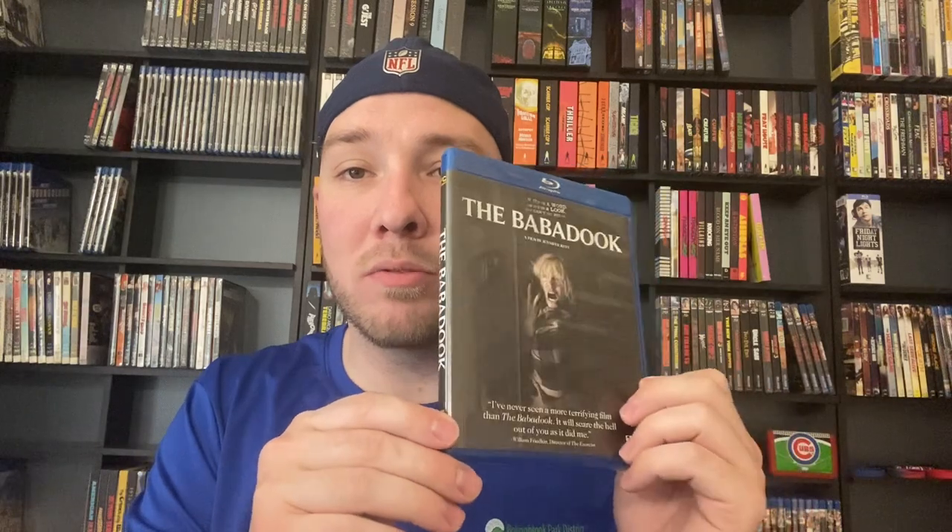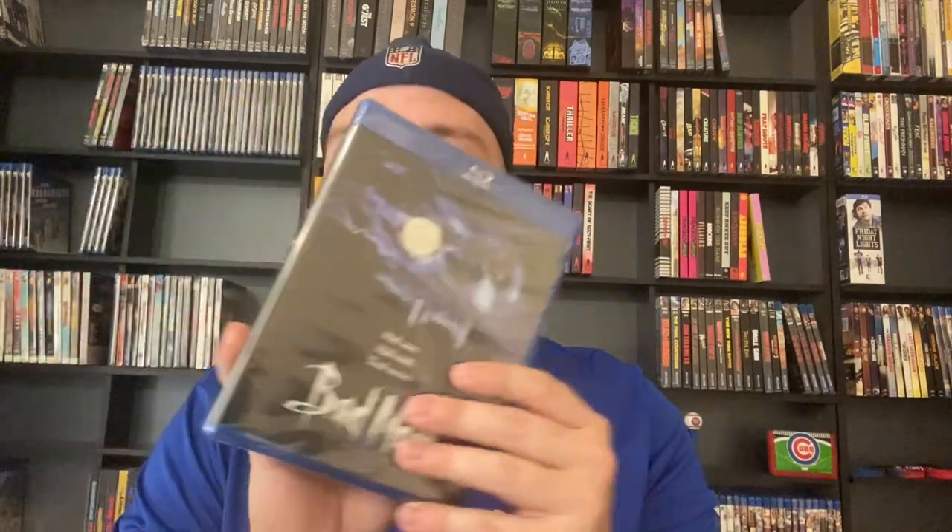Next up we've got The Babadook — I'm missing the slipcover for this, there were a couple of alternate slipcovers. This was before I cared about slipcovers much. Bad Moon — bought it during a recent sale, haven't checked it out yet, still sealed. We've got Ben — I need to get around to the original Willard and Ben, I really want to check those out. Never seen either one; I've seen the remake. We've got Bug, which I've never seen. Cage Fury — this is the movie that kind of got me banned from disc replay for talking about it, but I've never seen it.